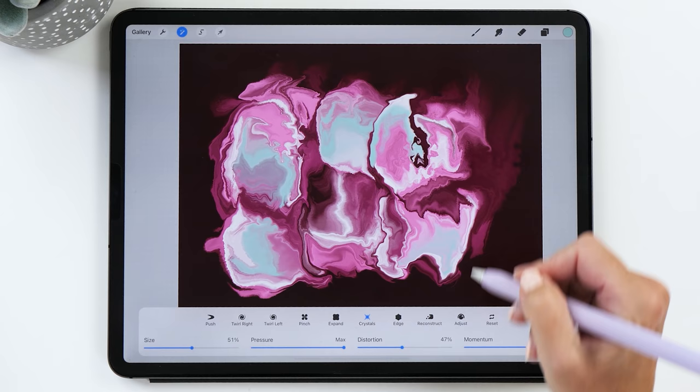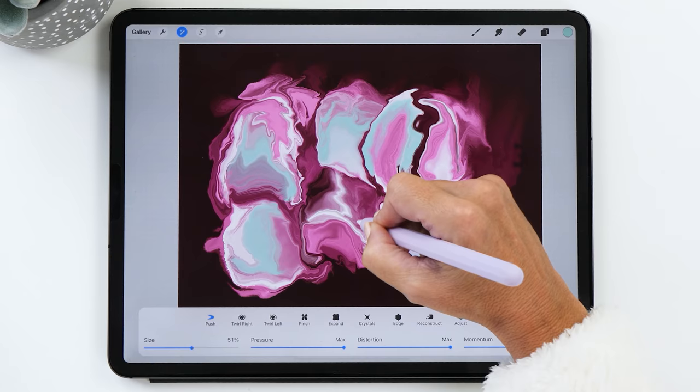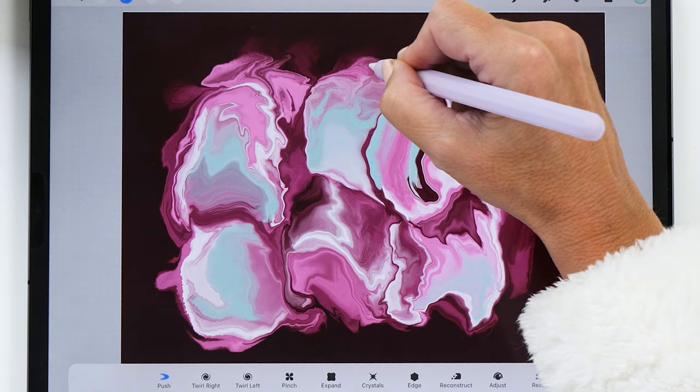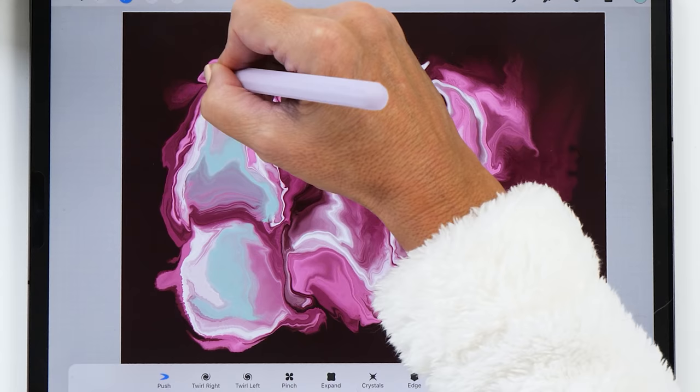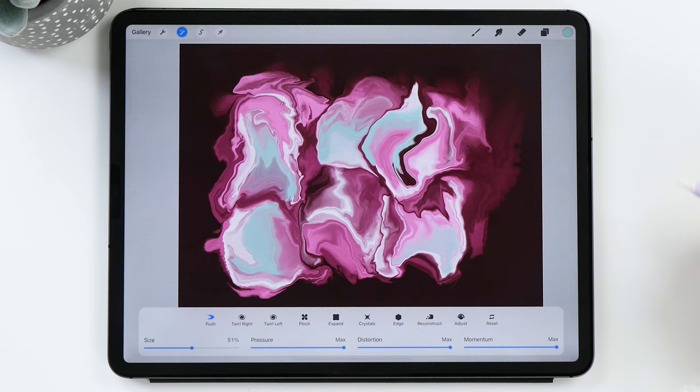If the crystals were a bit too intense, go back to your push tool and push the colors around a little bit to even them out on the page — going back to those scrambled egg movements. Even move the sides in as well to even out some of the parts. Alright, I think it looks really good now.